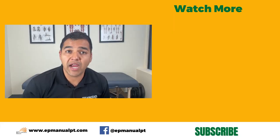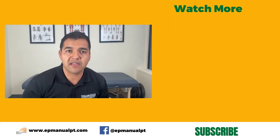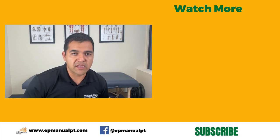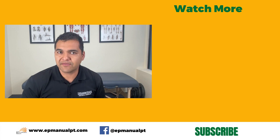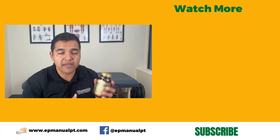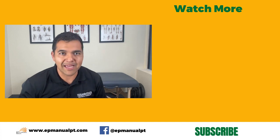If you found this video helpful, give it a thumbs up and share it with a friend who needs help with their arthritis problems, cartilage issues, or back issues. Please subscribe and turn on your notification bell so you don't miss out on any of the helpful videos we post each week. Our channel is focused on making helpful videos with tips, advice, exercises, and stretches, as well as reviewing helpful products that can help you with your body aches.